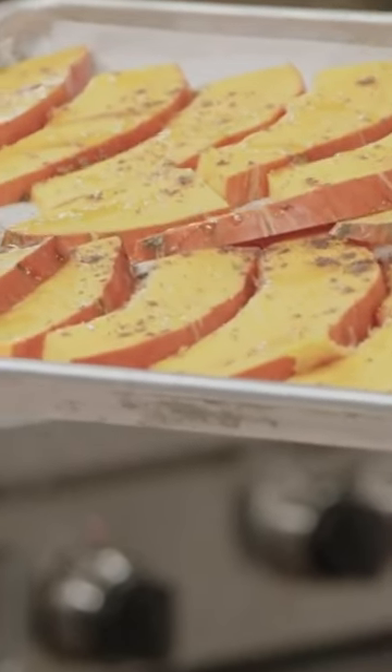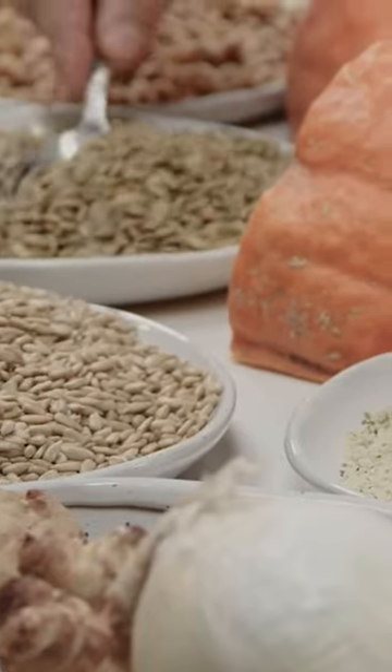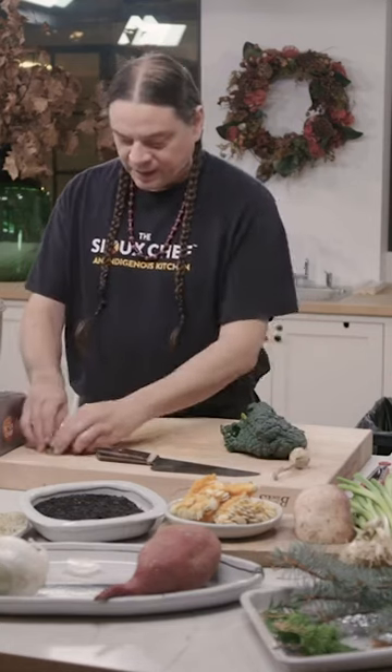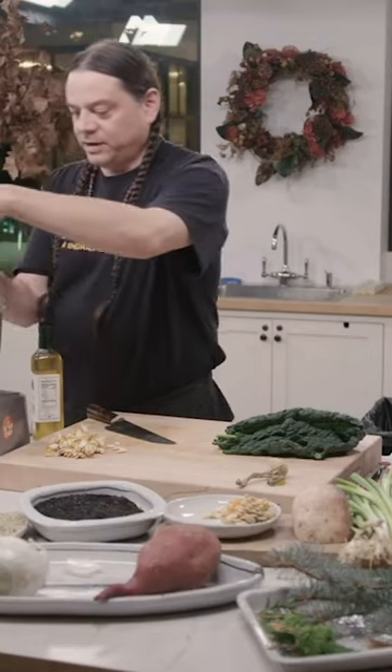It's about a quarter cup of sunflower seed, about the same for pumpkin seed. It's kind of fun to think about cooking without waste — we have these little scraps from the squash that we just did, and I'm going to throw those right in there too.